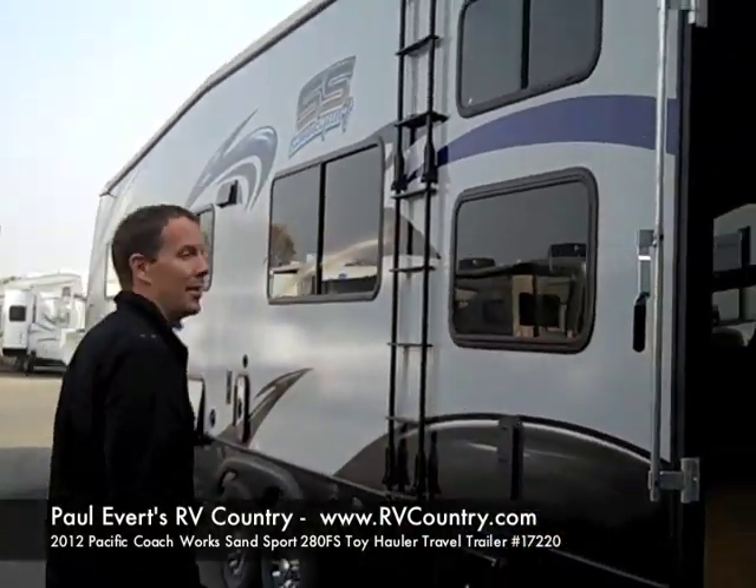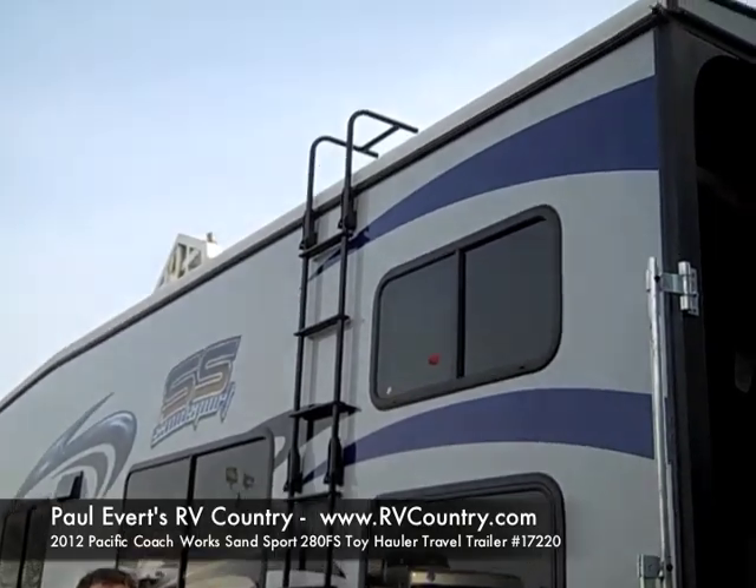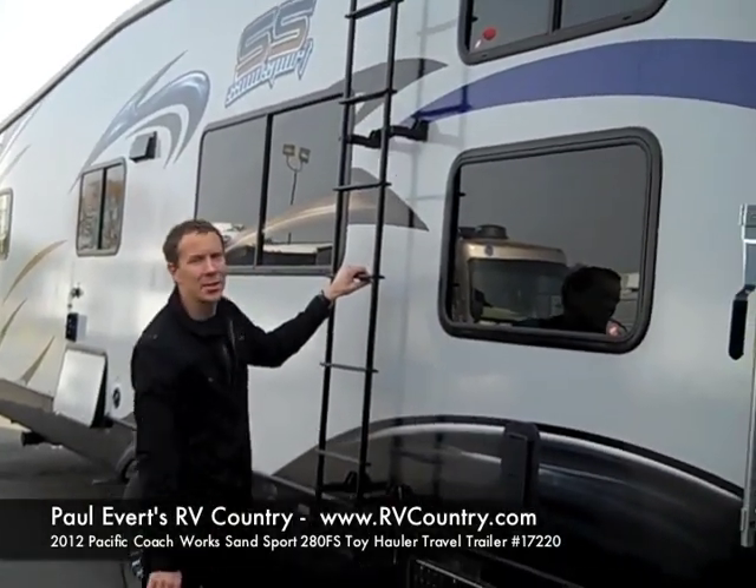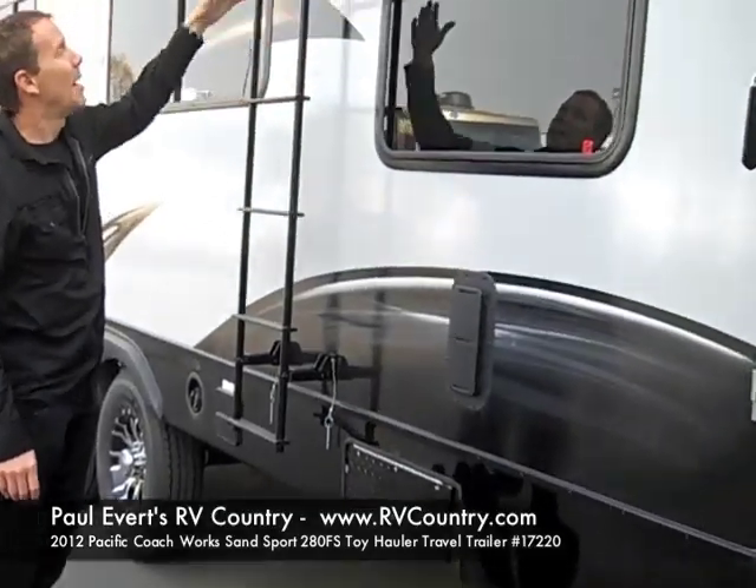Also on the exterior, it comes with a ladder — most of your toy haulers don't. It folds up against the side of it; you can extend it down to climb up on top of the roof.